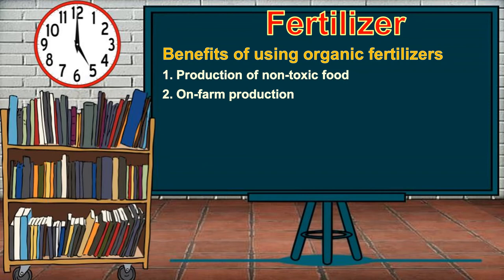The second benefit is on-farm production. Most organic fertilizers are prepared in the backyard or on the farm, and the cost of preparing them is cheaper than chemical fertilizers. Third, low capital investment: organic fertilizers help the soil maintain its structure and nutrient-holding capacity. Practicing organic farming for many years makes the soil enriched with essential nutrients, so plants require less fertilizer over time.